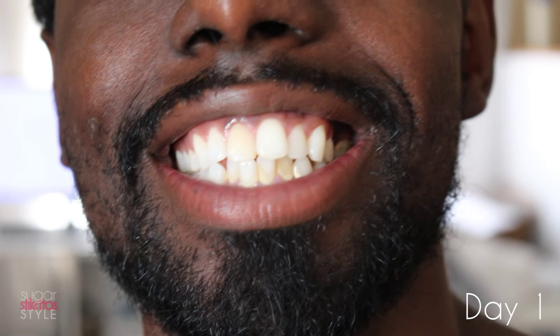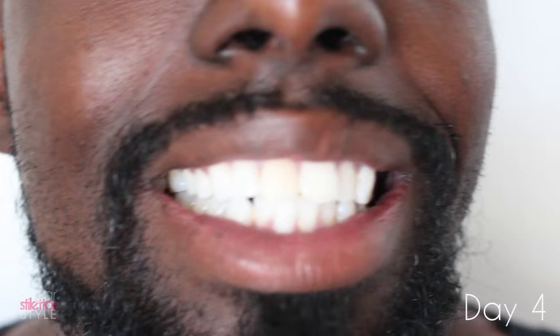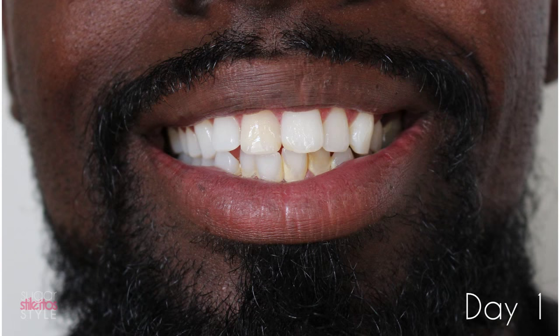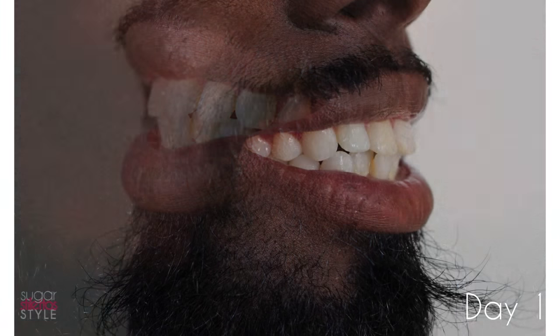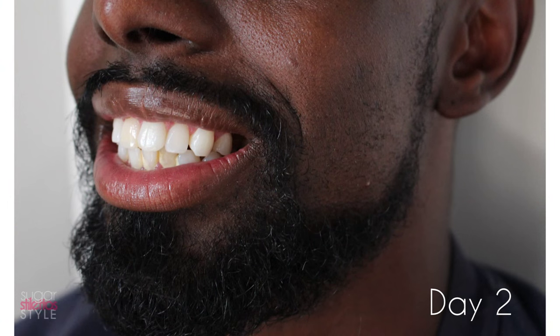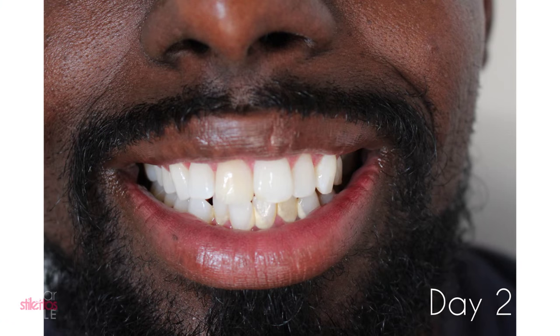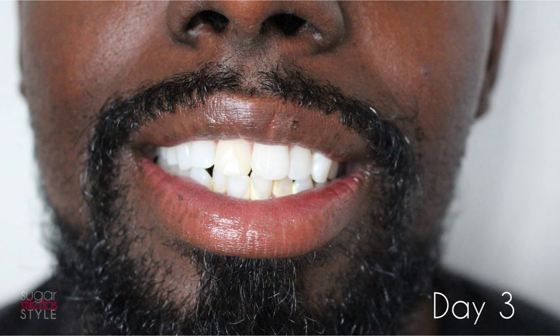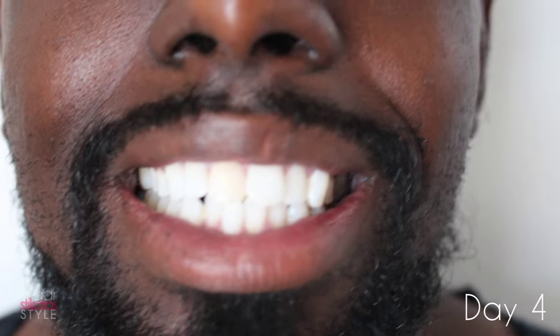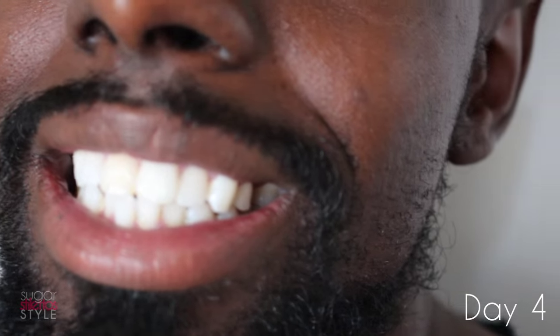Now I'm going to show you his day-by-day progress, and you can see that over the course of four days this whitened his teeth dramatically. We definitely recommend this kit. If you want to try the kit out for yourself, the link is in the description bar. Don't forget to rate, comment, subscribe, and share this video. Thank you for watching — see you in the next one!